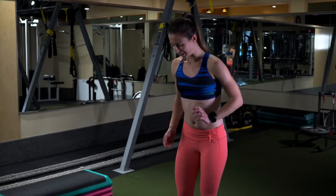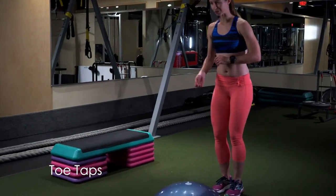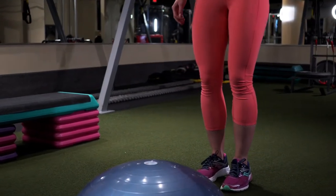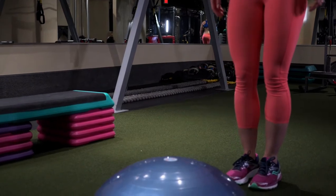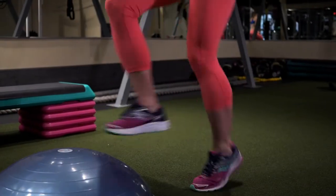Now this next one is toe taps. You can do them with a BOSU or you can do them with a bench. All you do with the toe taps is stand there like this and then just tap the BOSU with the toes.